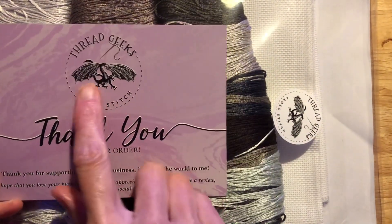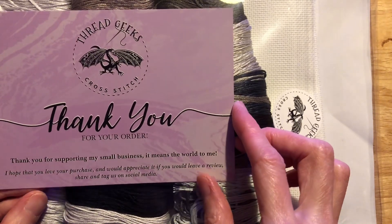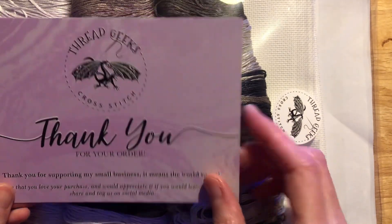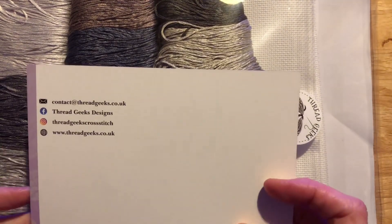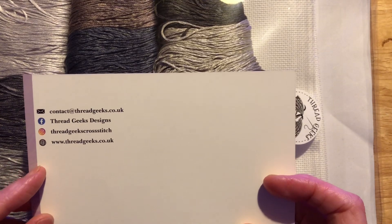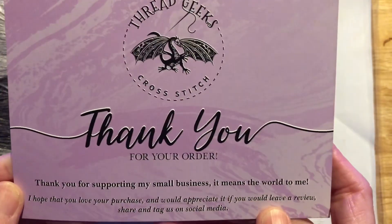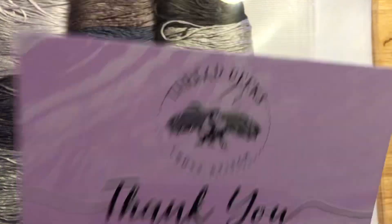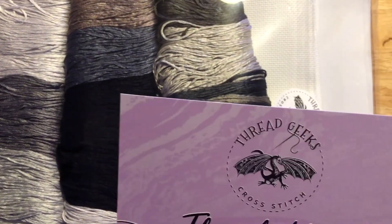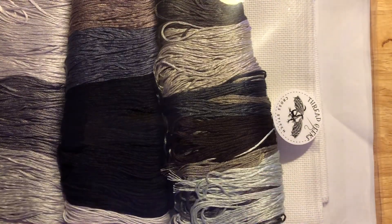So this is the people I bought it from — I got it on eBay. I had to wait for this; I think I waited three weeks, but they said it could be anywhere from three to four weeks, so I got it a bit early.